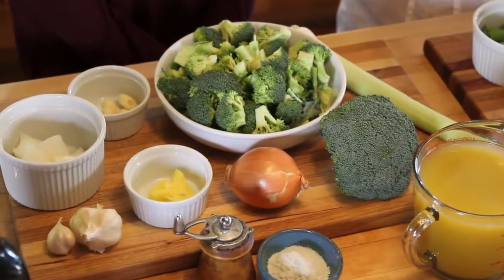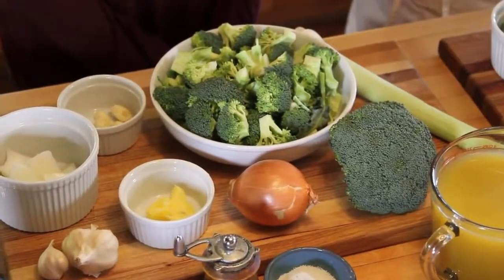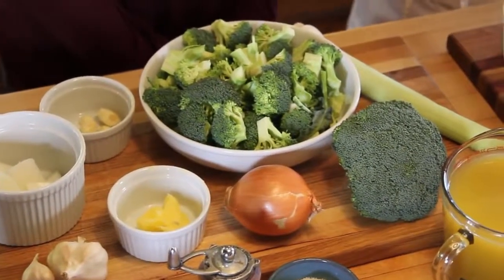half an onion, garlic, broth of your choice whether it's chicken broth or vegetable broth, ghee which is clarified butter and salt and pepper to taste. You can also add some other really yummy vegetables like spinach, sugar snap peas or zucchini. Today we're going to be adding sugar snap peas — they make the soup really sweet and they're my favorite.